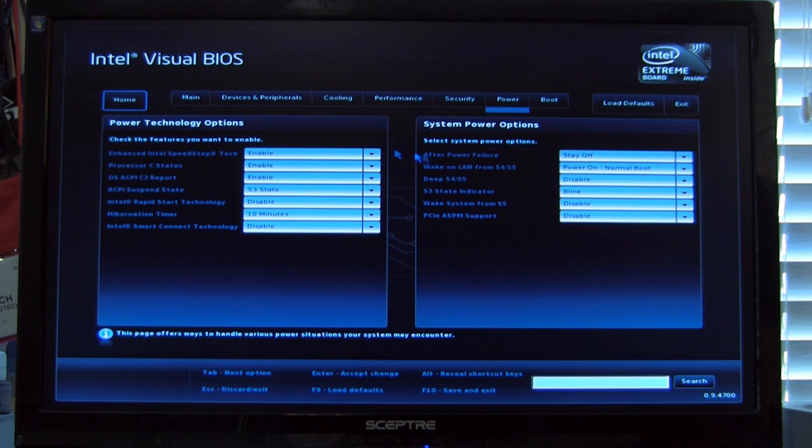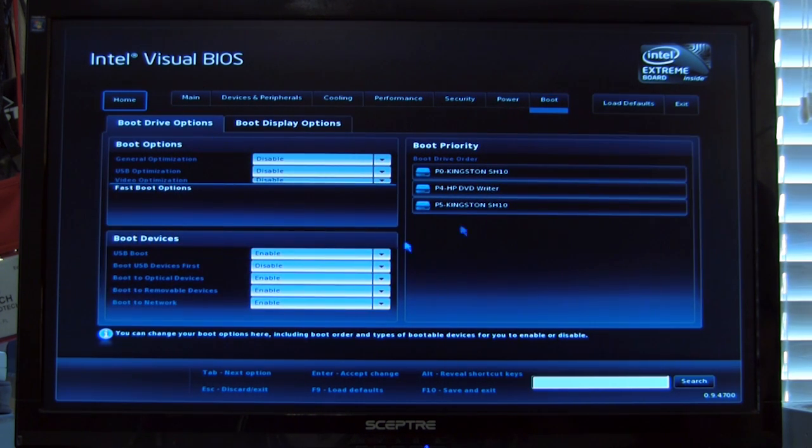Here we have power settings — again, very clean. One of the things we want you to notice is how quickly the BIOS responds to mouse movements and clicks. This is one of our biggest complaints with the majority of UEFI BIOSes out there, with perhaps the exception of ASUS — you click on something and it may take a second to register, or you have to click two or three times. On the Intel Visual BIOS here on the DZ7770K, it's very responsive and we like that. Boot options are easy as well — you can just flip and flop the boot order, set USB optimization for booting, and so on.